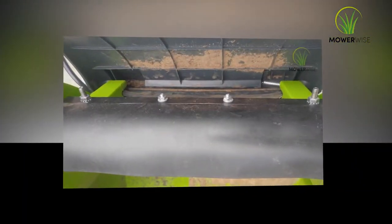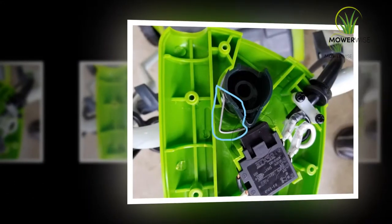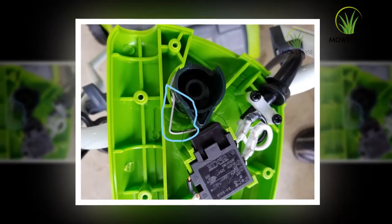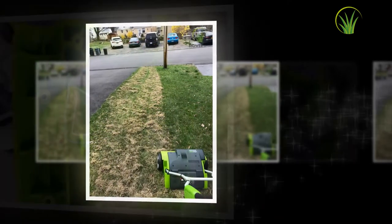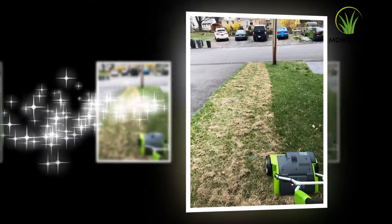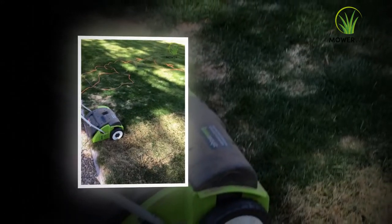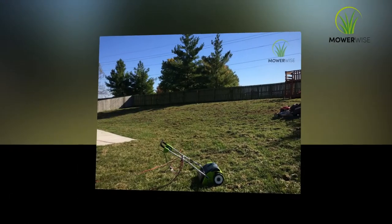Turn on the dethatcher and walk behind it as you do with a push mower. The dethatcher moves at the speed you set and does not need thrusting — just guide it through the grass. Start at one corner and move to the next corner, turning at the end of each row and moving in alternating strips, coming and going. Complete the strips in one direction and then go back through the lawn, making strips on an adjacent side back and forth.